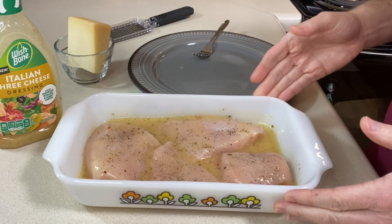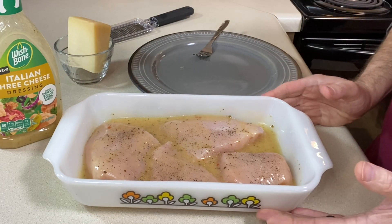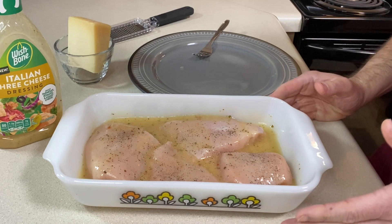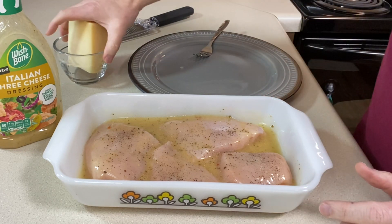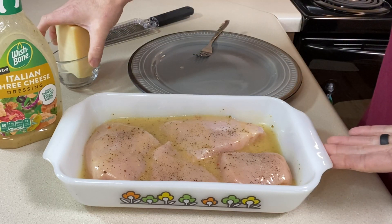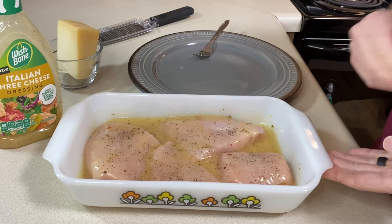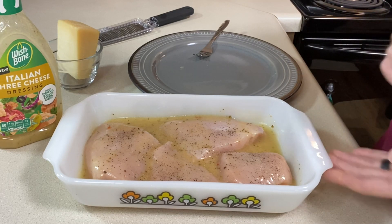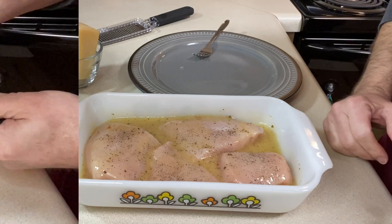I'm going to bake this uncovered for about 20 to 25 minutes. I want the chicken mostly cooked through, then I'll add shredded cheese over the top. You want an internal temperature of 165. So I'm going to pop this in the oven for 20 minutes and then I'll show you what I'm going to do with the cheese and we'll finish it off.